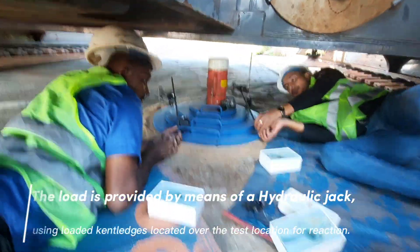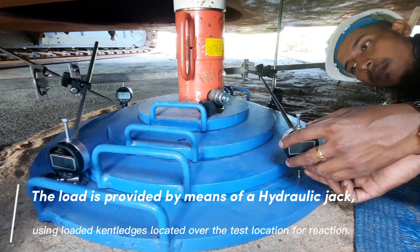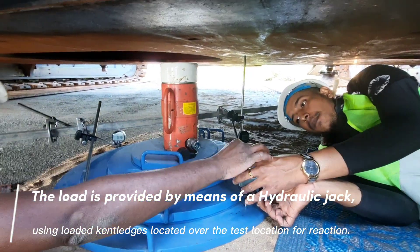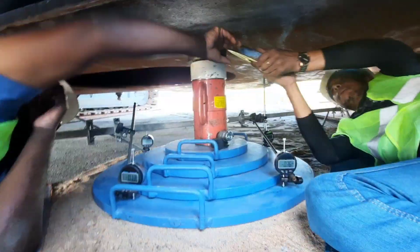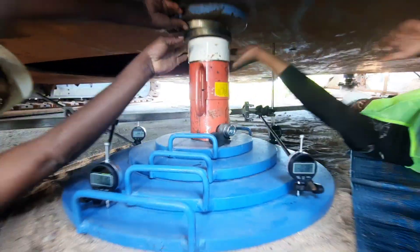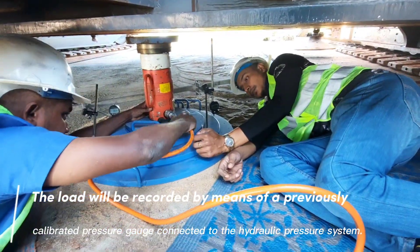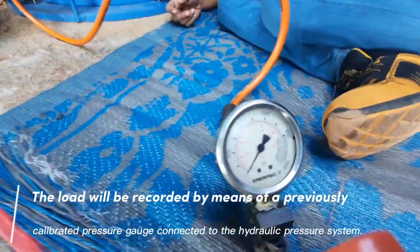The load is provided by means of a hydraulic jack. Using loaded kentledge located over the test location for reaction. The load will be recorded by means of a previously calibrated pressure gauge connected to the hydraulic pressure system.